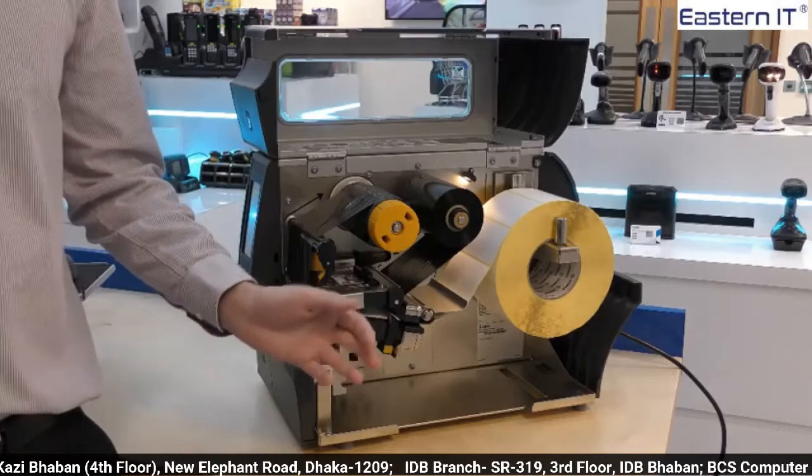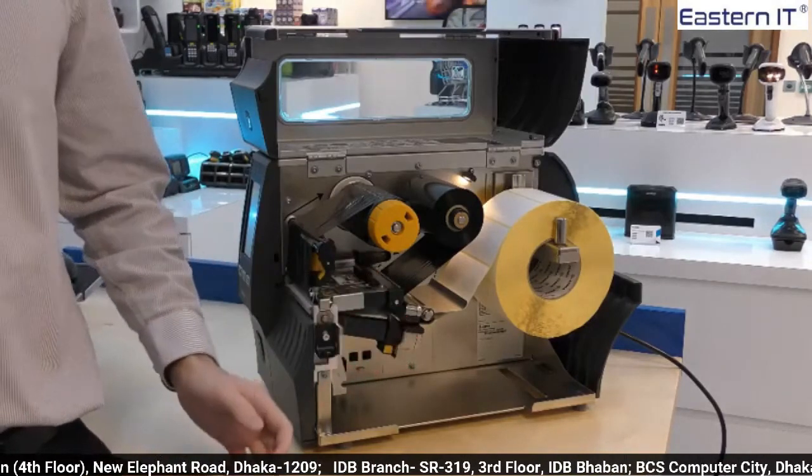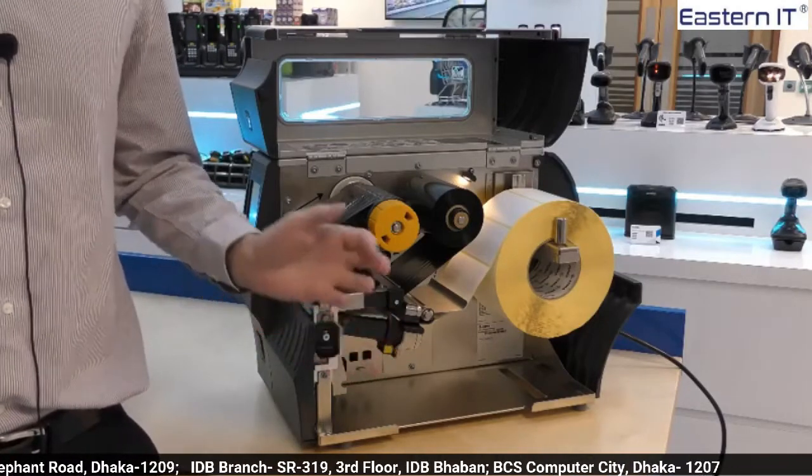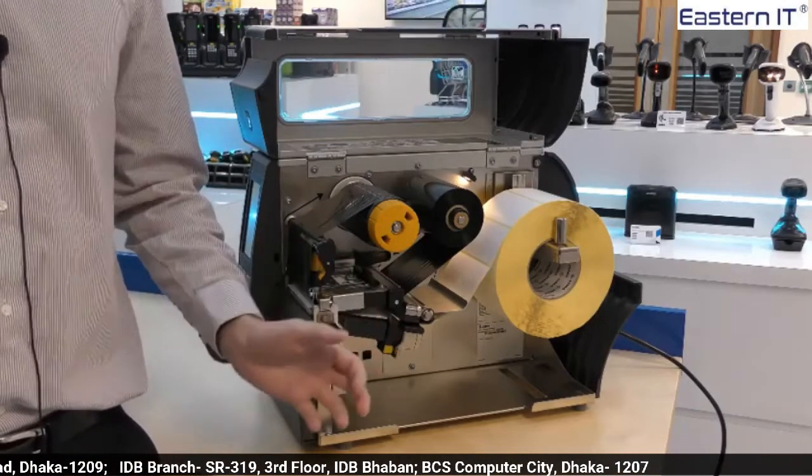One difference with the new product is the transmissive and reflective sensors which are now both fully adjustable, which means the ZT411 can accommodate a wider range of media types.